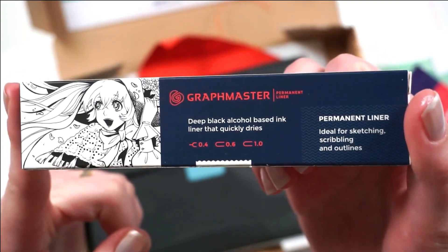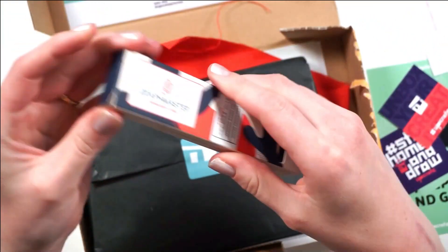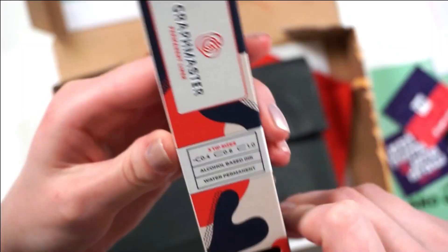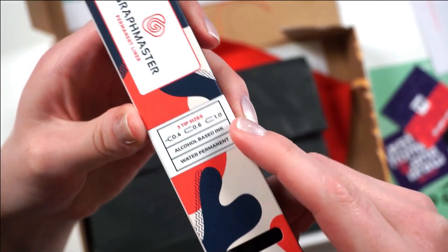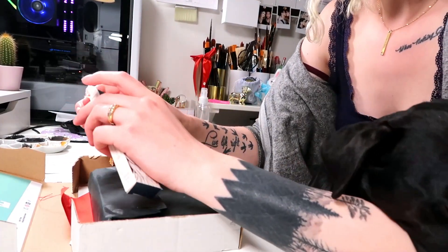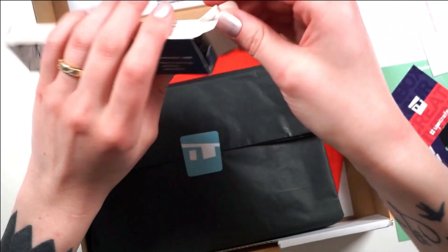The first thing we have is a Graph Master permanent liner — it's an alcohol-based ink liner that's supposed to be quick drying. It looks like there's a set of three in there. We have a 0.4, a 0.6, and a 1.0 tip. Napoleon is laying on my arm right now and I don't want to disturb him because he looks so comfy, but I need this arm to do things. Napoleon!